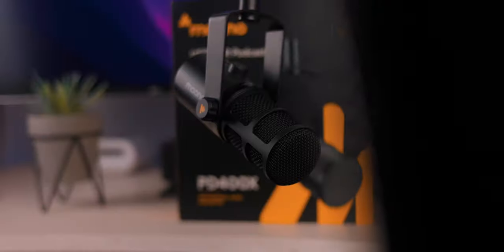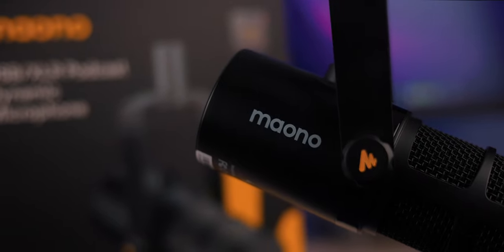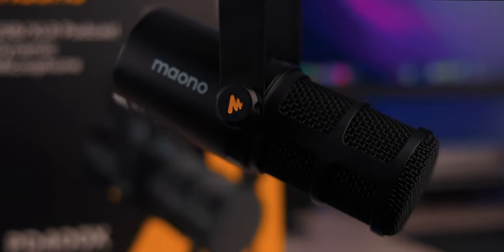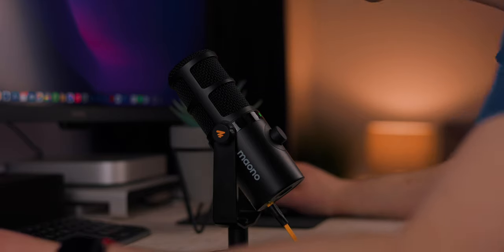I'll do a sound test right now and compare the audio with another microphone I have made by Maono — they make a microphone called the PD400X. That's a much more expensive microphone at about $160, but it does sound a little bit better in my opinion and it does come with a desk stand. So this is how it sounds — this is the Maono PD400X. I did a complete full review on this microphone, which I'll link above and below.